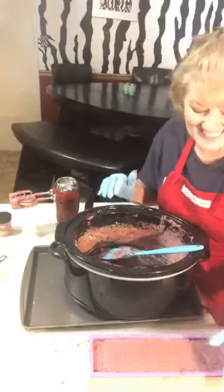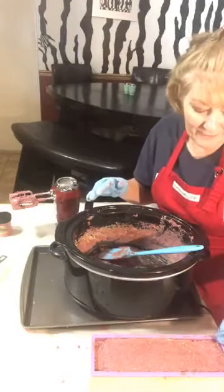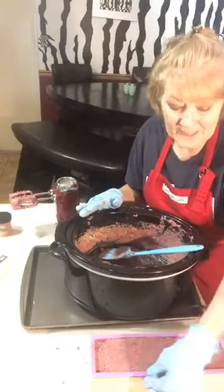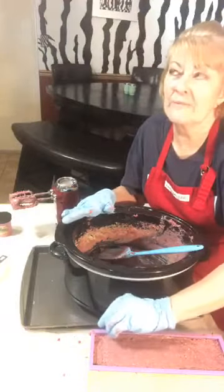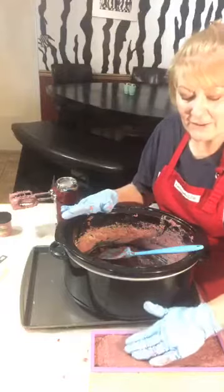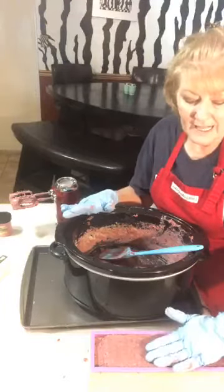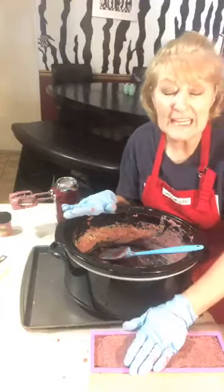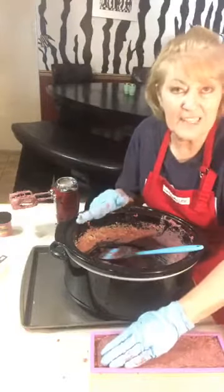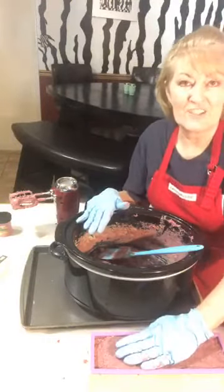Thank you for your comments. These are the scraps that I would have thrown away, so it's just not right to try to put a price on it. When this is ready I'll cut it — I'll let it sit in the loaf all night, cut it tomorrow. It might be kind of soft after that, so maybe I'll let it sit this weekend just so it'll firm up a little. I'll tell you when it's ready, and the first six or seven people that place an order — I'll just throw this bar in there just for the fun of it.